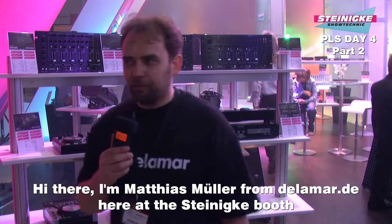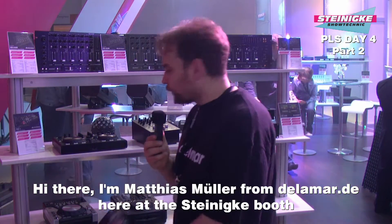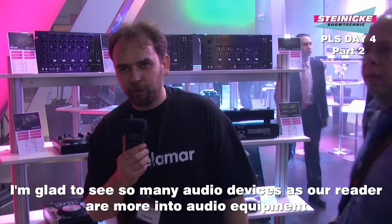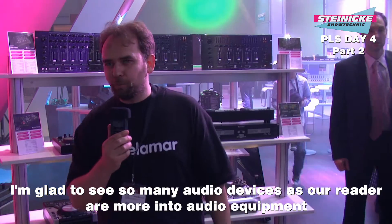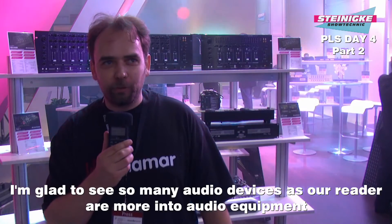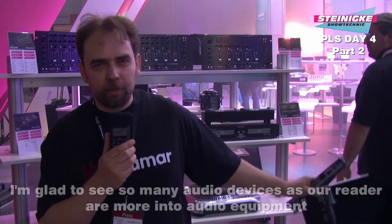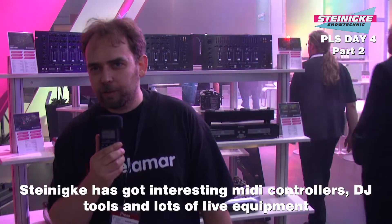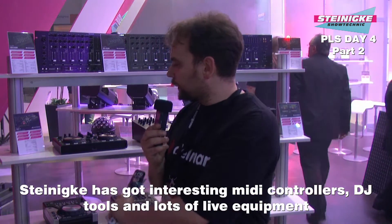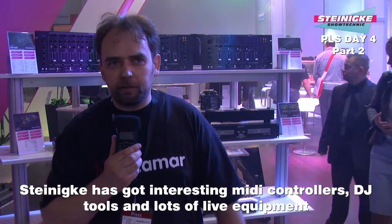Hallo, ich bin Matthias Müller von delamar.de. Ich stehe hier am steinigen Stand und freue mich, so viele Audiogeräte zu sehen, weil unsere Leser ja natürlich nur die Audio-Sachen interessiert. Licht sind wir nicht so firm. Es gibt auf jeden Fall viele MIDI-Controller zu sehen. Es gibt hier DJ-Tools und für den Live-Betrieb gibt es natürlich auch jede Menge.